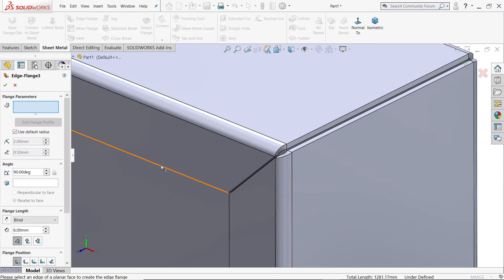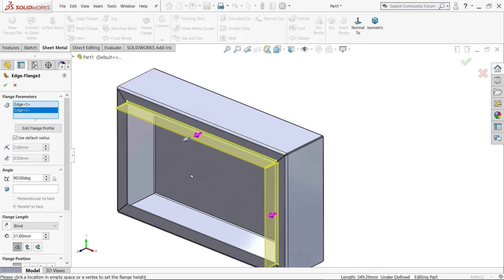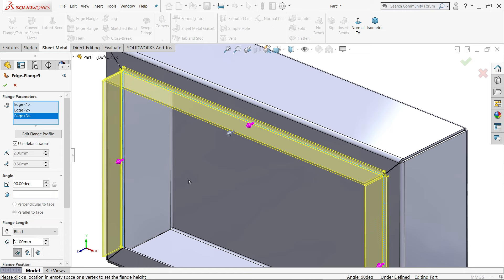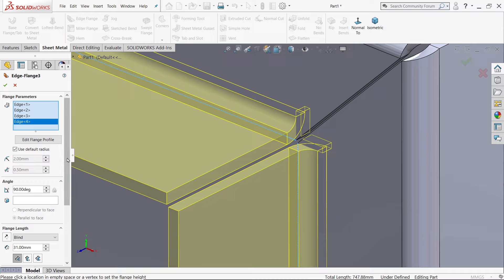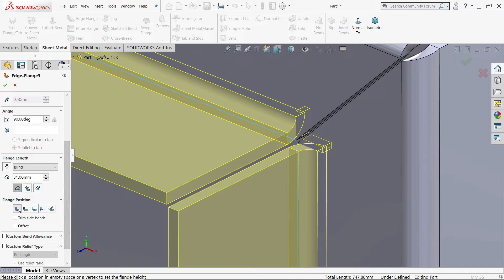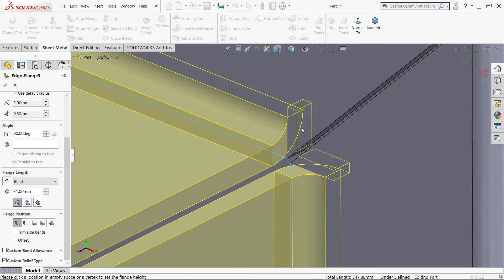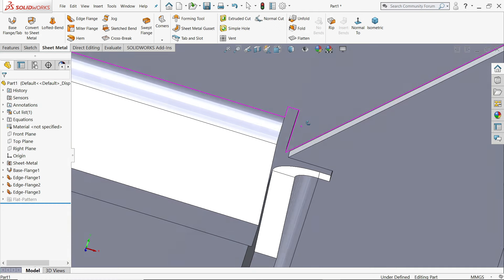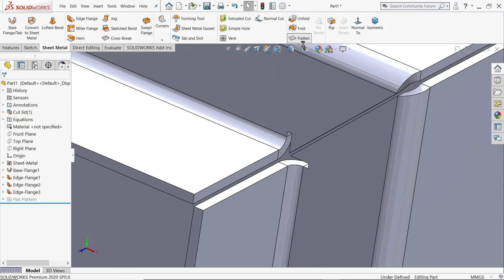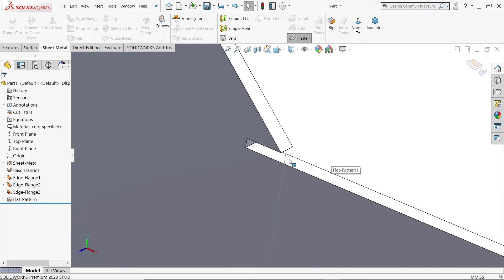Activate edge flange and choose this edge, taking outside. The same thing — material inside. It's going to add. Say yes. See there is a gap. If I flatten and then unflatten, you will see a little gap.